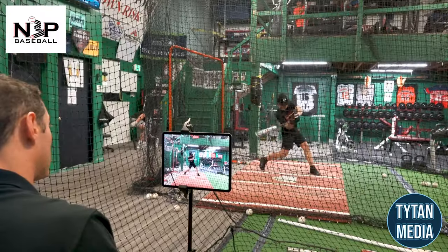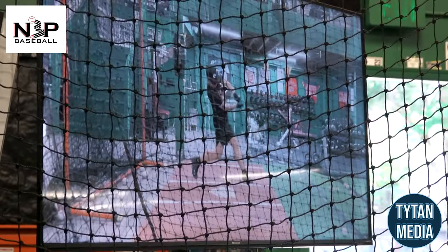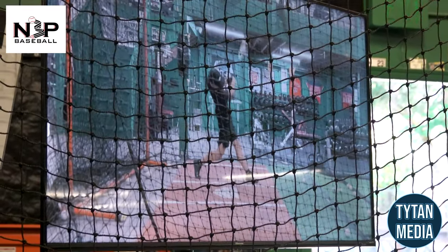One bomb! Look at the difference — eyes on it, following the ball out. That's a dope-looking swing. That's great. Everything they work on, everything they teach — it helps me out in games and I'm seeing the results.